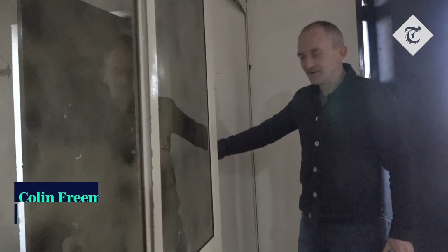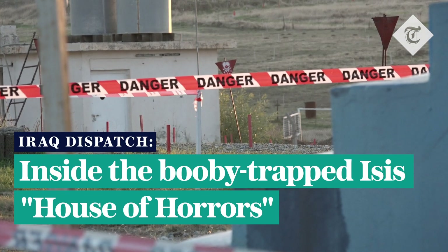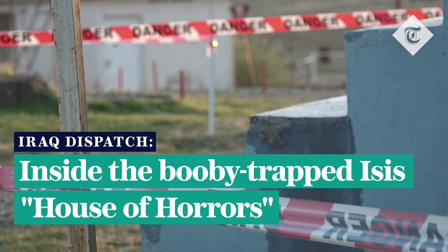I can't see anything particularly obvious about this door that makes me worried. I'm going to chance it and go in. You're looking for things that would give away that something's happened, something's been here.